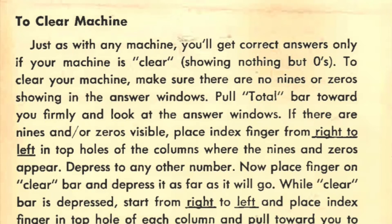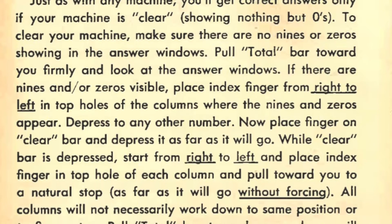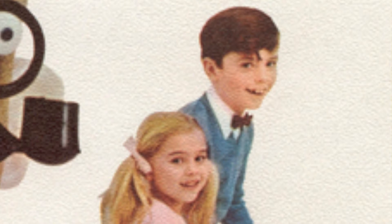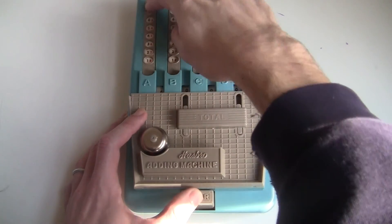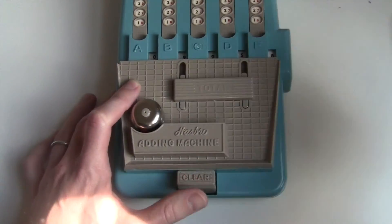To clear your machine, make sure there are no nines or zeros showing in the answer windows. Pull the total bar towards you firmly and look at the answer window. If there are nines and/or zeros visible, place your index finger from right to left in the top holes of the columns where the nines and zeros appear, and depress to any other number. Now place your finger on the clear bar and depress it as far as it will go. While the clear bar is depressed, start from right to left and place your index finger in the top hole of each column and pull towards you to a natural stop. All columns will not necessarily go down to the same position. Pull the total bar toward you and you will see zeros in the five columns. It's not that complicated: to clear it, you hold the clear button and pull each digit down as far as you can. The clear button causes the mechanism to jam so that the register can't spin past zero — all the digits stop at zero. The problem is, for some reason this doesn't work right if the digit is already a nine or a zero, so you first have to make sure all the numbers are not nine or zero before using the clear button.